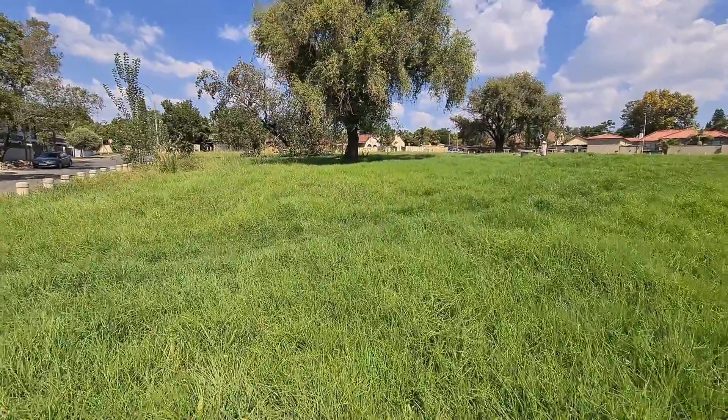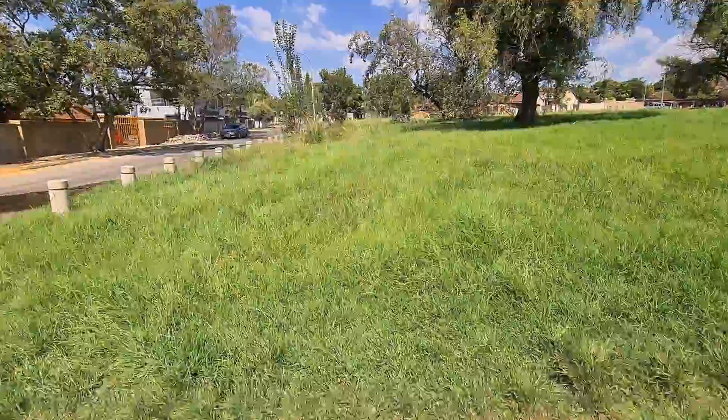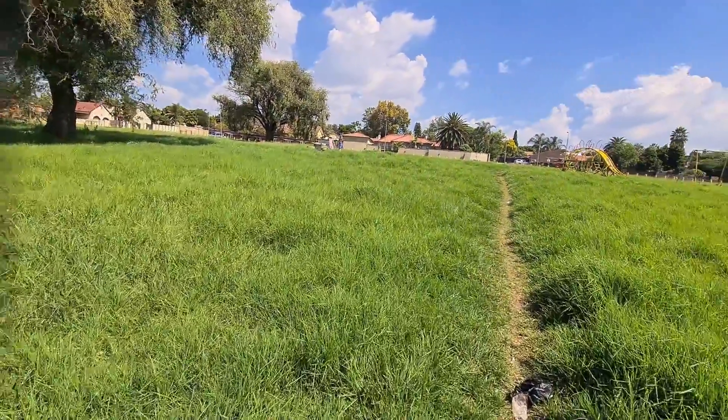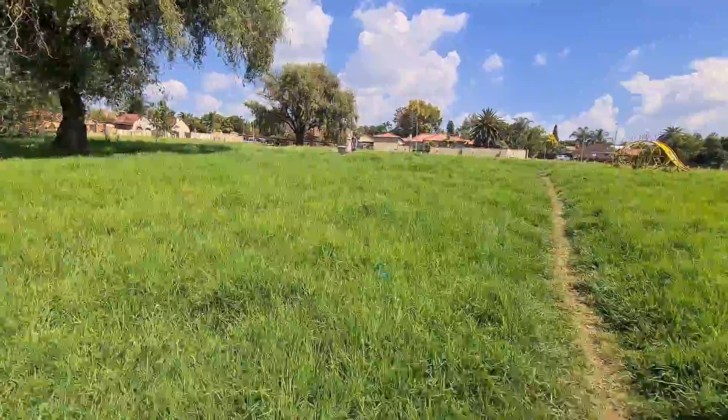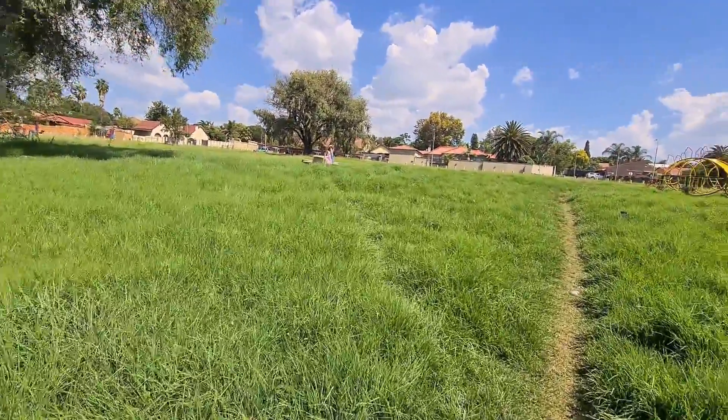So I'm going to focus mainly on doing manual mode today on the Avada and see how it goes. Let me quickly get set up at this bench over here and then I'll take you through the steps.